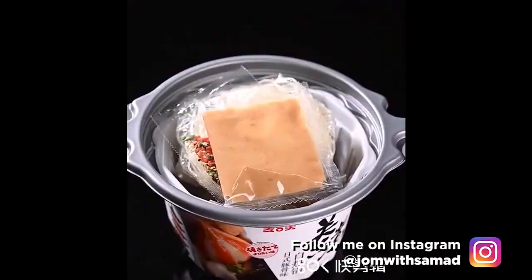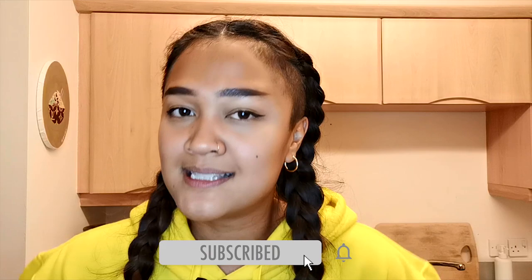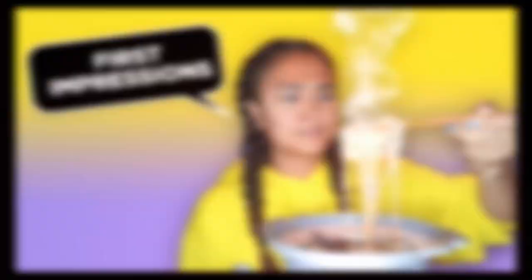And this time, instead of drinks, I wanted to try food. Since I've been going to the Asian market more often, I came across these things called self-heating hot pots and I didn't know what that was about, so I decided to buy one just to try it out. Before we get started, don't forget to like this video and subscribe to my channel — let's go!